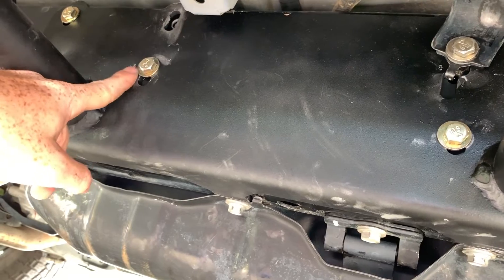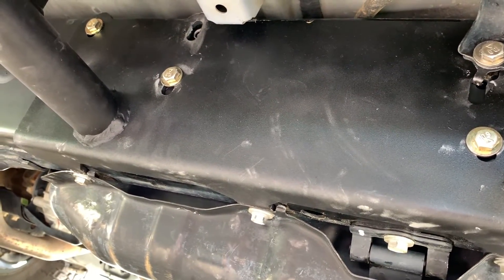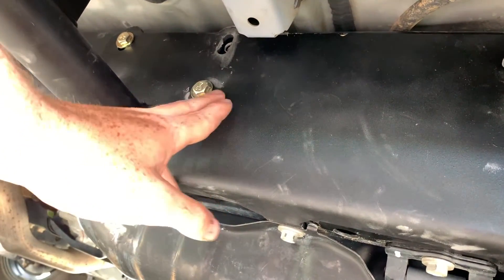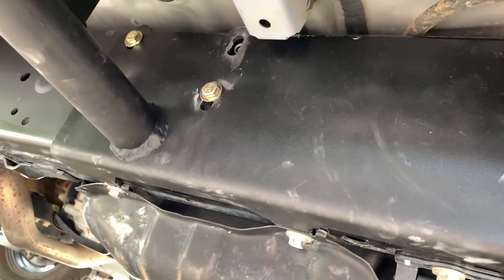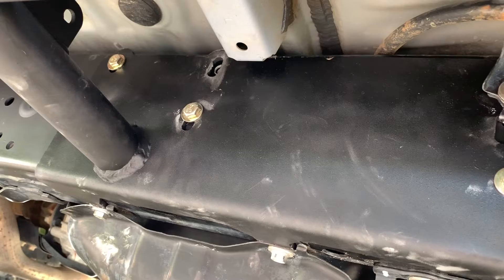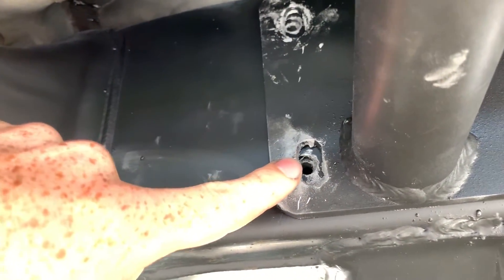If you guys see gray on the bolts, that's because of anti-seize. I highly suggest using anti-seize, just in case you don't like these rock sliders in the future, or Cali Rays comes out with a better product, or you find something better elsewhere. You're not going to have these rust and seize to the frame, especially if you're putting pressure on them under load with rocks and all that.